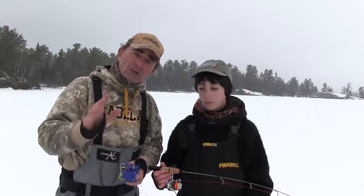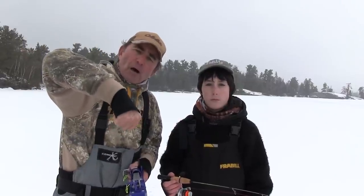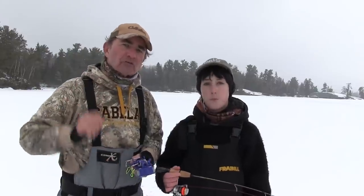Now there's all kinds of tip-ups. What I've got here is a really neat new one, very innovative, and it's called a Jaw Jacker. The reason it's called a Jaw Jacker is it actually assists you in setting the hook. The way I like to think about this is exactly the same as when you're downrigger fishing in open water — you put your downrigger rod down towards the water, it's attached to the cable, a fish hits and the rod springs back up. This is even a better setup because you don't have a lot of line going back behind the boat; your line's going straight down the hole. We're going to demonstrate and I'll show you how easy it is to set this up.